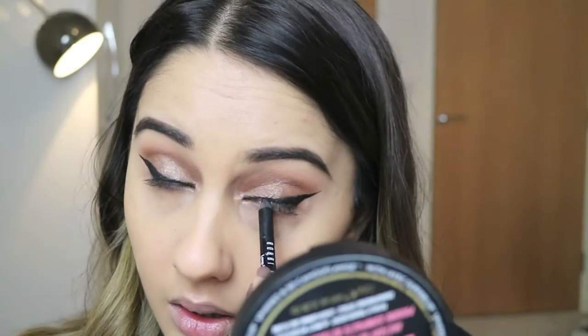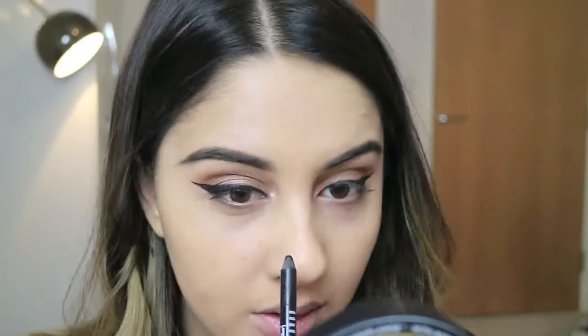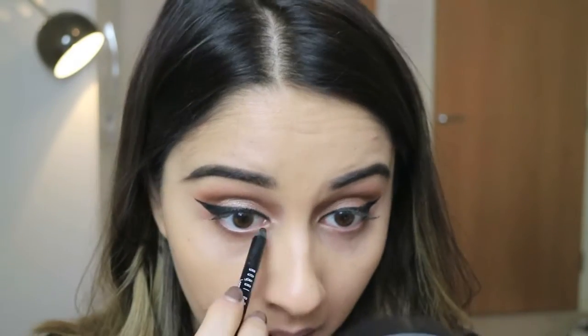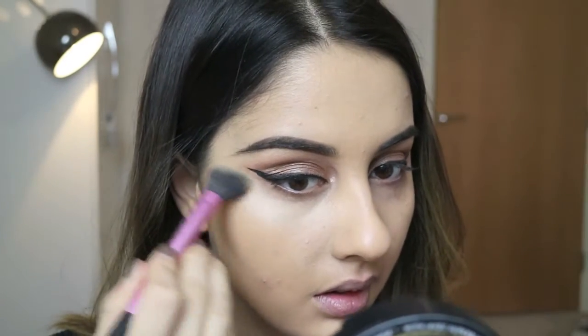I then went in and took my Bobbi Brown pencil liner and just tight lined my waterline just so that my lashes looked a lot fuller and that the black line was really sharp. As always I'm going to take my Max Light Cover Up Concealer in the shade NT30 and apply this everywhere practically. I went in and applied this under my eyes, down my nose creating that triangle shape under my eyes to really brighten and lift my face.